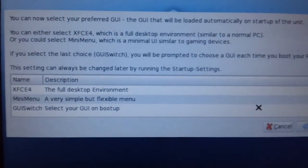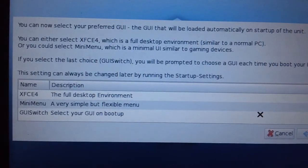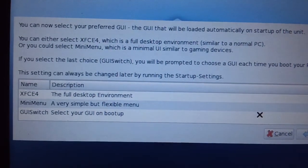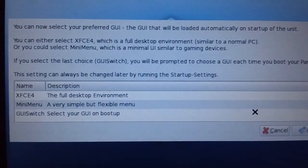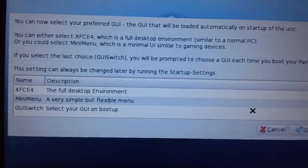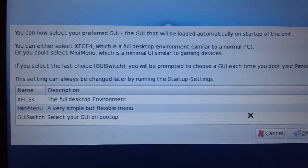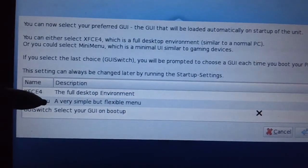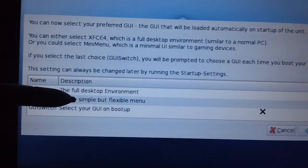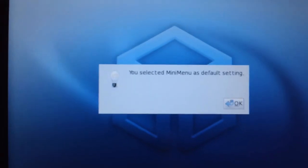You can now select your preferred GUI — the GUI that will be loaded automatically on startup. You can either select a full desktop environment similar to a normal PC, or Mini Menu, which has a minimal UI similar to gaming devices. The setting can always be changed later. I'm going to go with the one for gaming devices — that's actually the menu that was set when I first received it. I'll go with Mini Menu. Alright, you selected Mini Menu as default setting — that is correct.